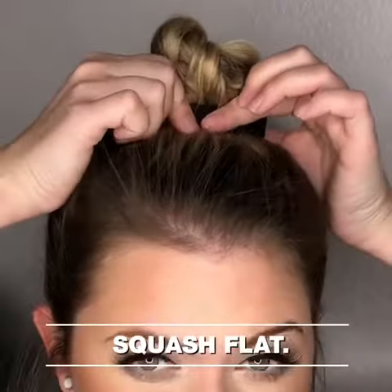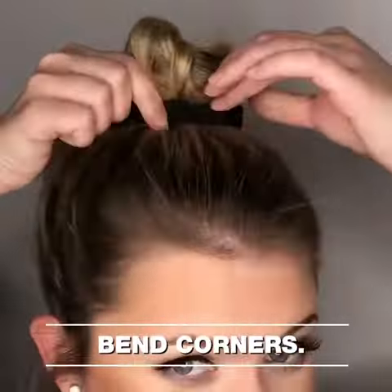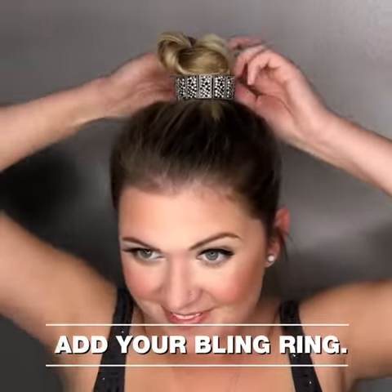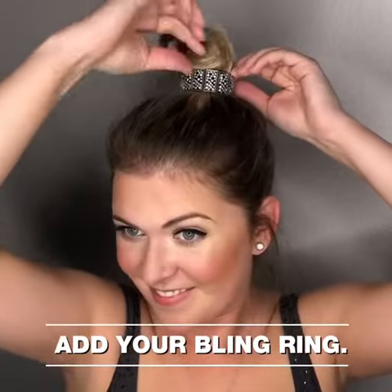Now we're going to give it another little squash and then bend those corners down. This will give it a lot more height and you can apply your bling ring right over the top. Make sure that is better.